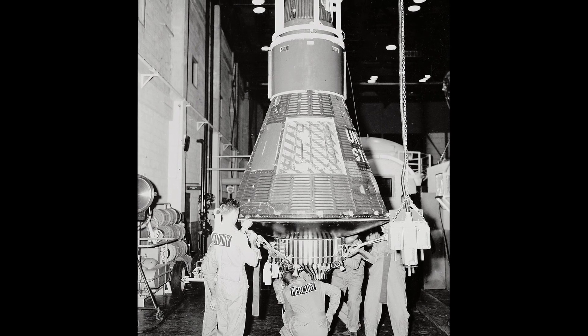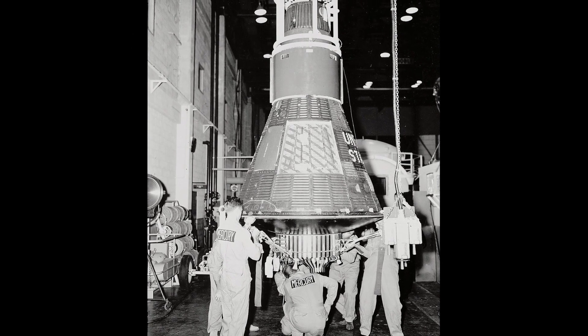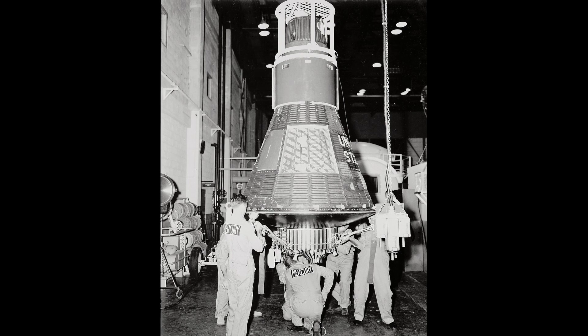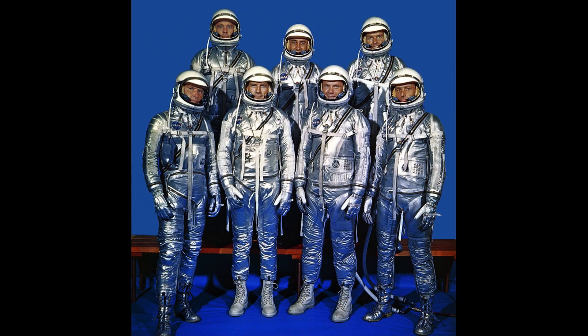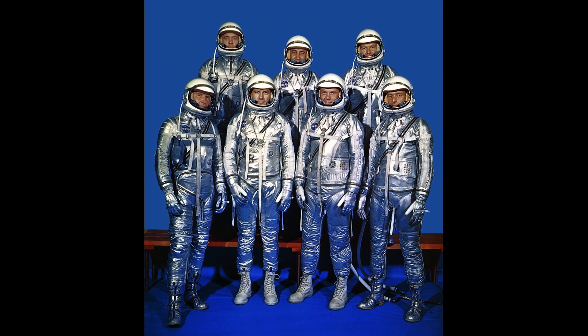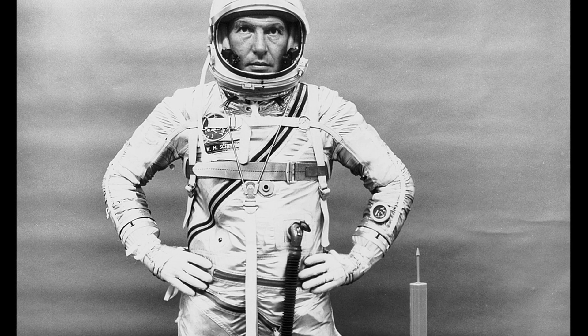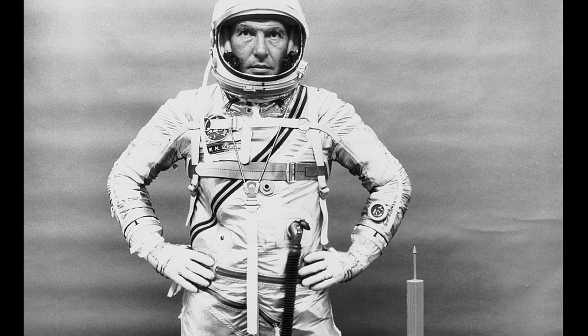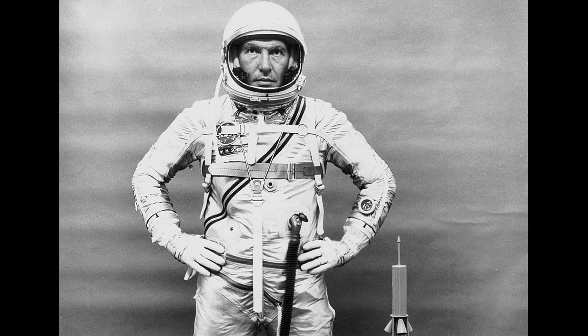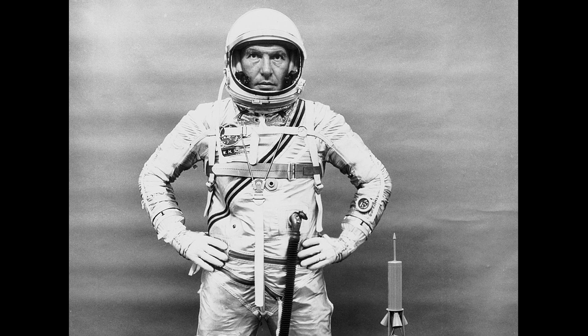Around 3.5 minutes into the flight, Deke Slayton, the capsule commander, cut in to ask Schirra, 'Are you a turtle today?' Schirra, unfazed, announced that he was switching to the onboard voice recorder rather than the broadcast radio circuit to leave his answer. The mission communication transcripts noted this as 'Correct answer recorded.' The turtle club was a recurring joke among the astronaut corps — the correct response was 'You bet your sweet ass I am,' with failure to give the password being punishable by buying a round of drinks. Schirra noted later that he wasn't ready for all the world to hear it.